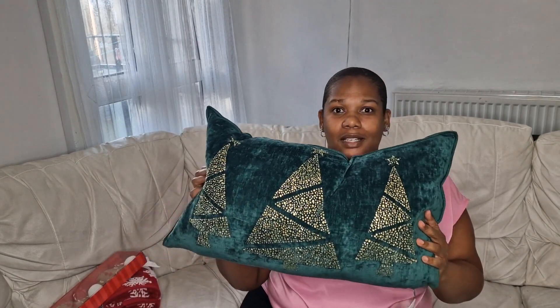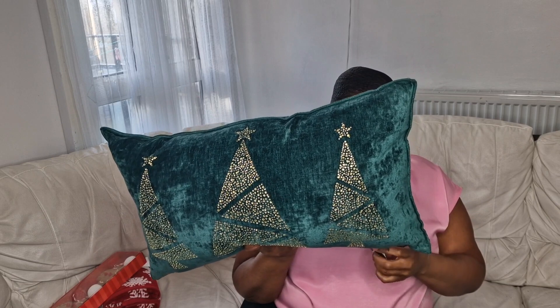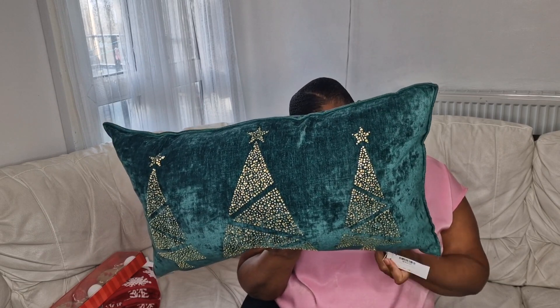I picked up this big cushion here, which was $16.99. I thought this is really really nice and it's good quality — it's like a long cushion. It says you can give this as a gift, so it would be a nice present under 20 pounds. It is velvet and it's got gems on it shaped as Christmas trees.